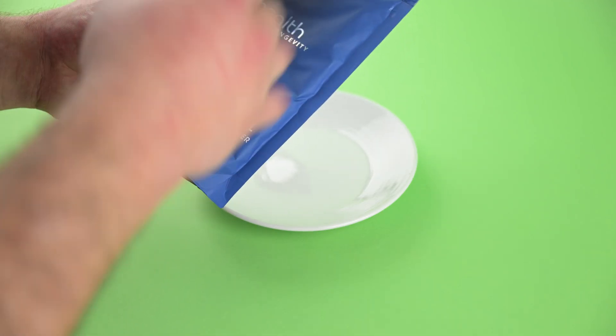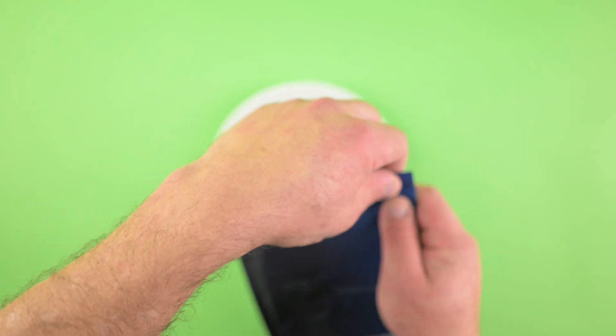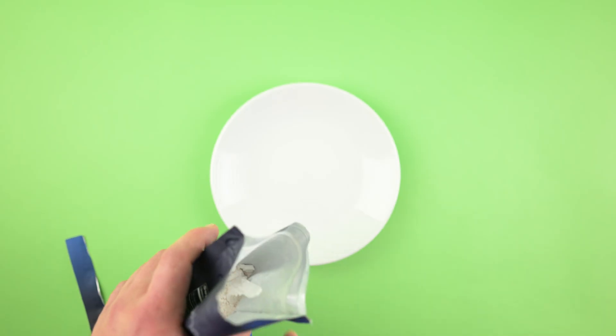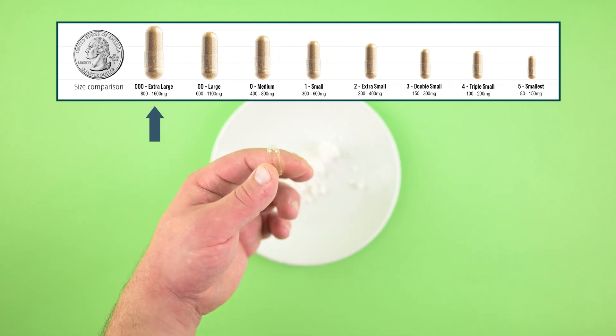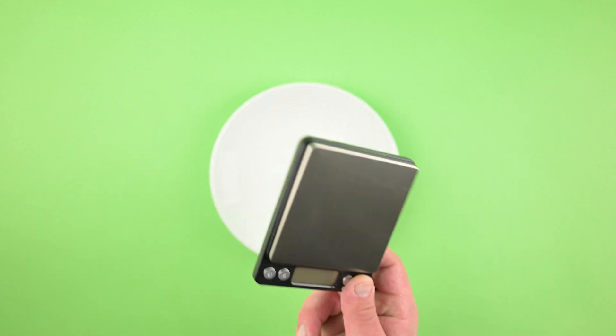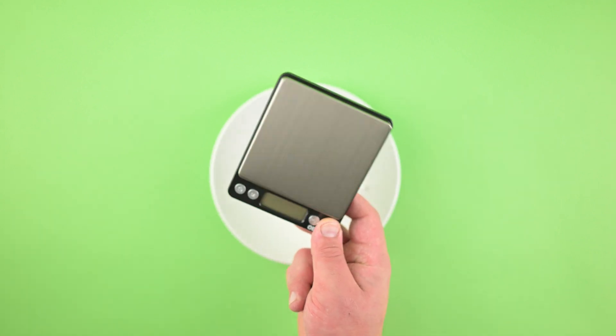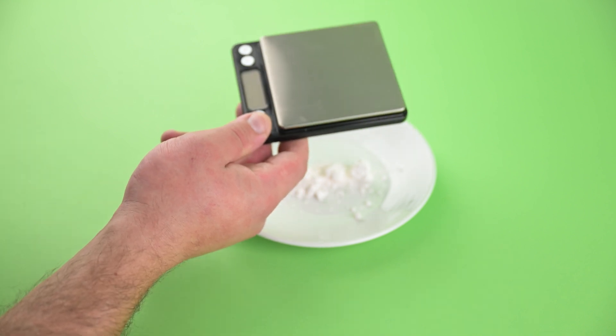We're going to use the free Blaycoe formulation calculator. We put the numbers in and it gives us the exact amount of powder to mix together for putting into the capsules. We prefer to use a triple zero capsule because it's going to hold a lot of powder. For this step we'll need the powder, a capsule, and a scale that can weigh at least 0.01 grams — 0.001 grams, which is a milligram, would be even better.